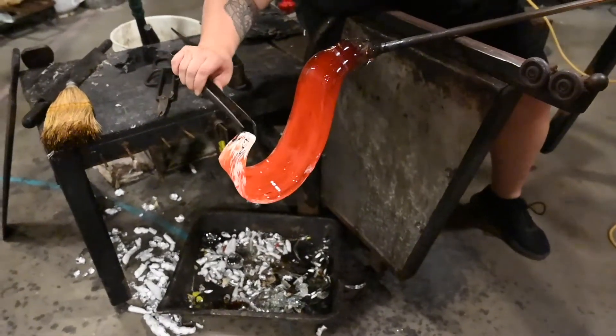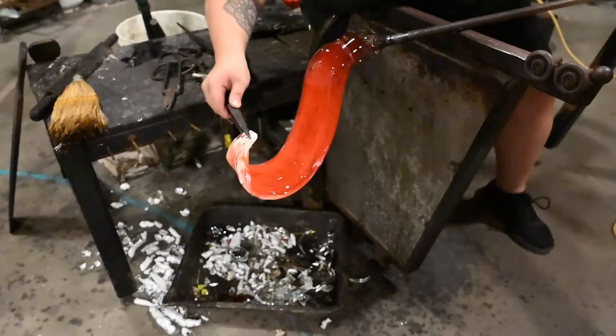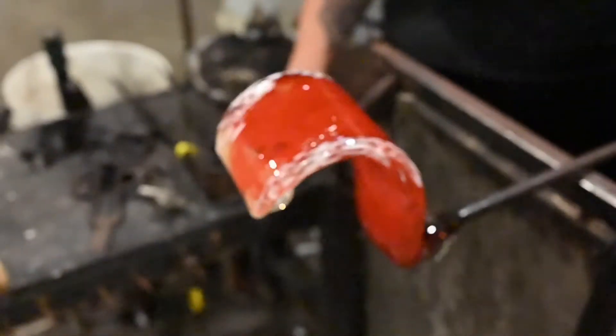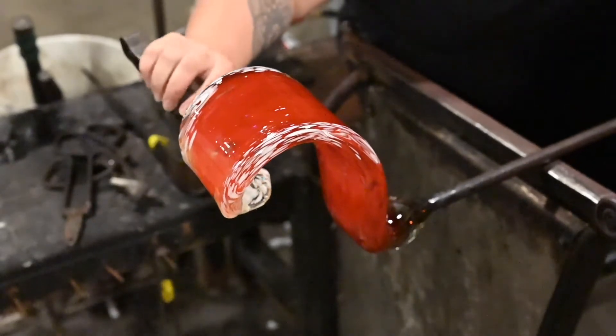I want to make sure that I'm maintaining a base temperature of a thousand degrees. There will be certain areas that are hotter and certain areas that are cooler, but I want to make sure everything is relatively the same temperature. If there's too much of a difference within the temperature, there will be a thermal shock and cause the waves to break off where it's thinner.